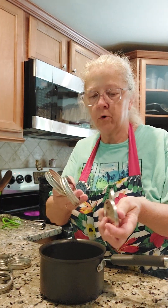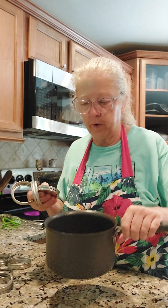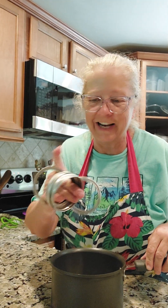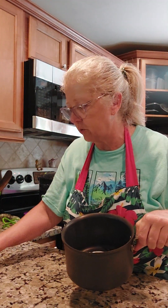While that's simmering, you want to prepare your lids and your rings — these are the lids, these are the rings. Get a small pot, put a little bit of water in it, and put them in to boil. Actually, I need to correct myself — you don't need to get the rings hot, you just put the lids in because the seals need to get hot, not the rings. So pull the rings out and just boil the lids to get them hot.